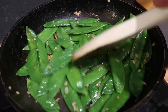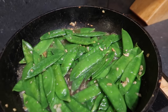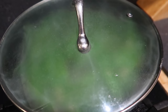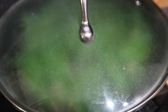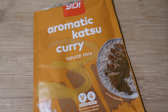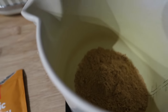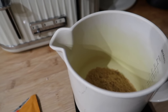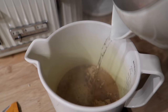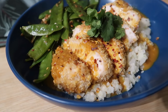The green beans have started to brown and the garlic is nice and fragrant, so I'm just going to add a splash of water and put the lid on the pan. I'm going to turn it off while my chicken cooks and I make up my curry sauce. This is the katsu curry sauce mix we're using — one of the Yo Sushi ones. I've popped it in a jug, added about 200ml of boiling water, and I'm just going to give that a whisk.